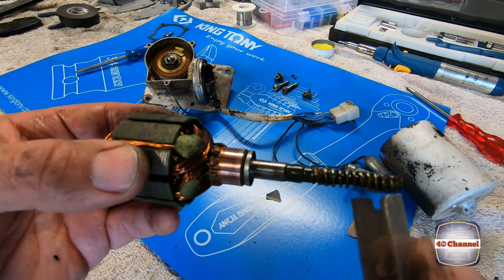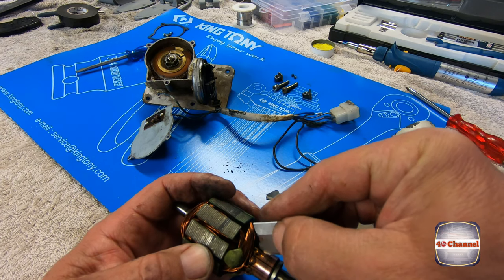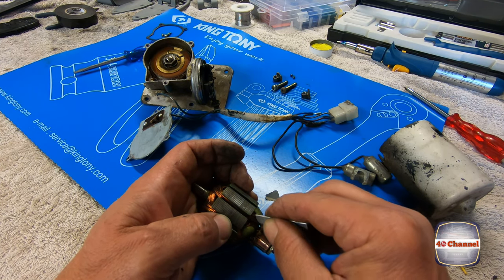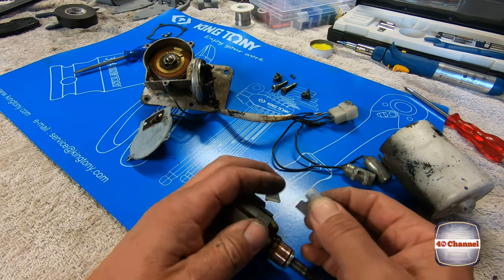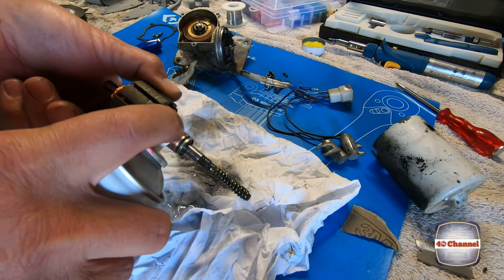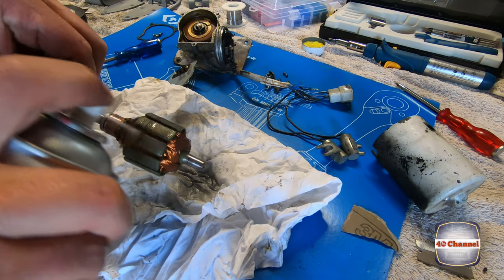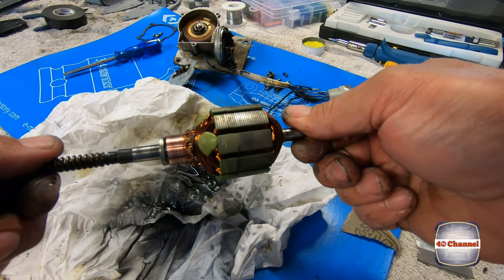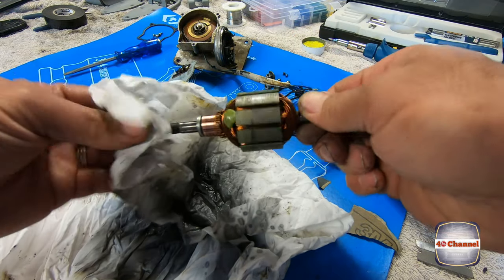Next thing we want to do is just get a razor blade and run it between those gaps, cleaning up all the carbon build-up inside the end of the commutator. Some contact cleaner in there, and we'll just let that air dry. Let's clean that worm drive off a bit — clean the grease off it.